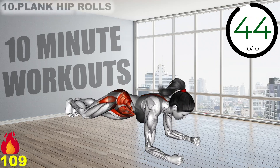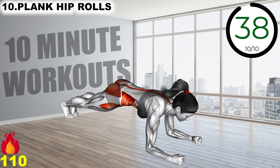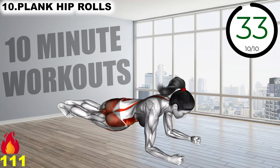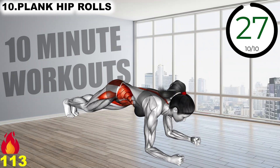Start in a low plank position with your body in a straight line, your elbows bent and under your shoulders, and your feet hip-width apart. Rotate your hips to the right and dip your body almost to the floor. Return to the starting position and repeat on the left side. Keep alternating sides until the set is complete.